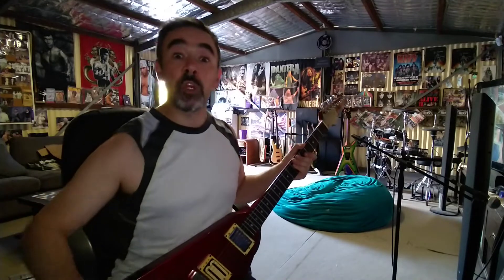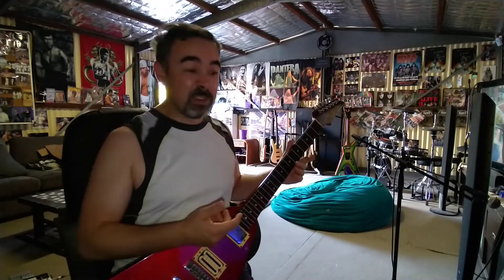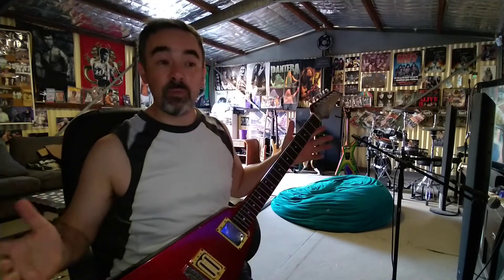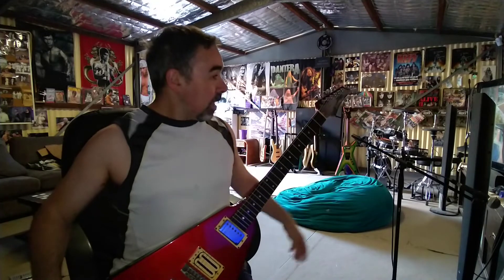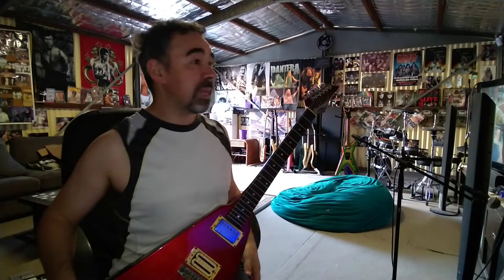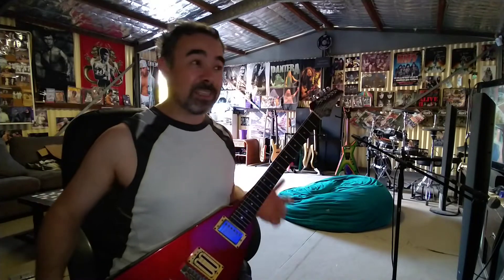I've got this superhuman ability to rust strings within a couple of hours. I can put a new batch on, play for a couple of hours, and the strings are completely rusty. I've always bought Elixir strings for many years now because they do prolong the life of your guitar strings.